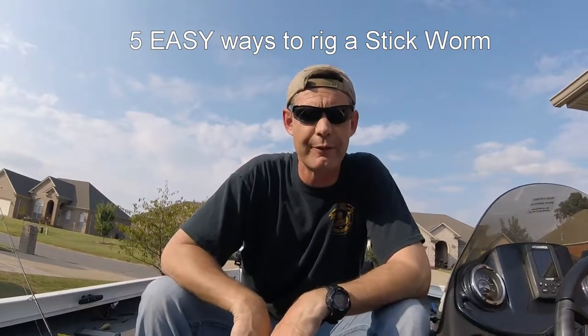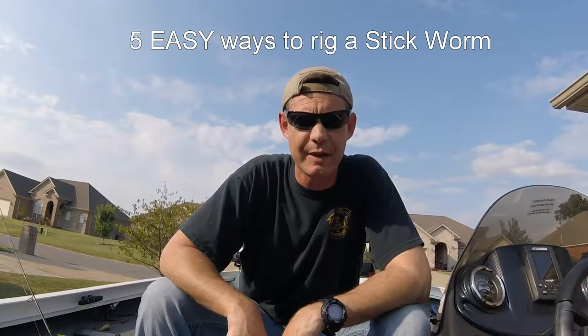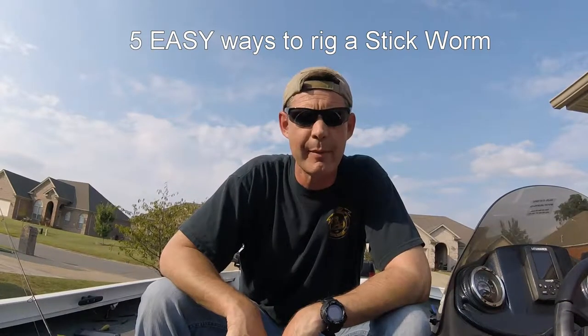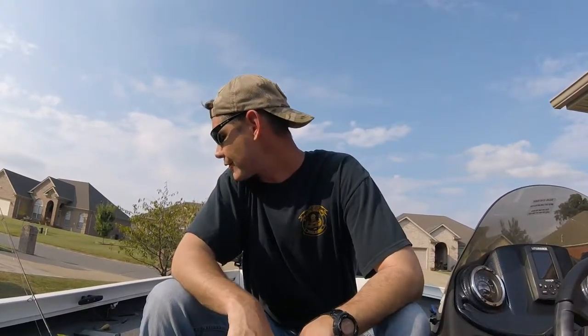Hey, what's up guys, it's John from Mongo Fishing. Today I want to talk to you about stick baits — the Yamamoto Cinco, the Gander Mountain wacky stick, the Strike King shimmy stick. Bunch of names, bunch of manufacturers, same basic concept of a worm. I'm talking about a couple different ways to rig them, how to use them, and some subtle differences between the different brands.